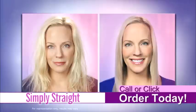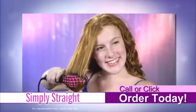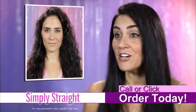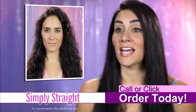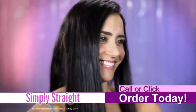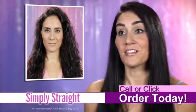And now, straightening the back of your hair is as easy as brushing it. Any type of hair and any length — perfect for all ages. It's a lot easier than having to go to the salon and get blown out and get it styled. With Simply Straight, it's just so much easier. I can do everything at home and still look like I just left the salon.